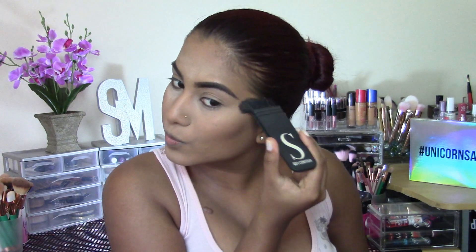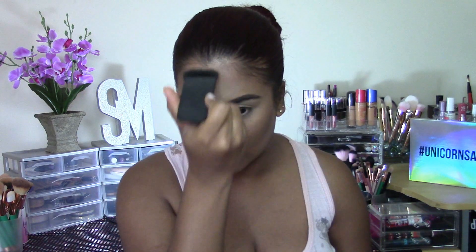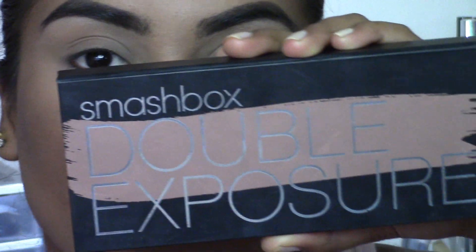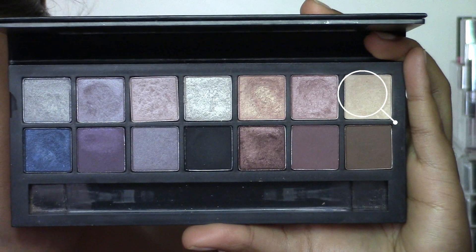This just gives you that really nice chiseled look, so I'm contouring my cheekbones, my jawline, and my forehead to make my forehead look a little bit slimmer. Making sure the foundation is blending really well into my hairline.